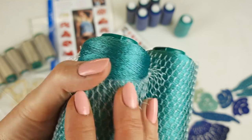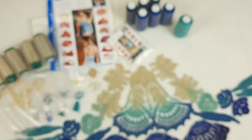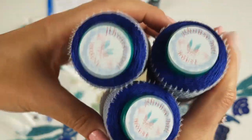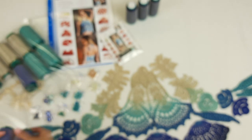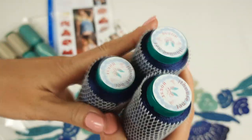Next we have turquoise green color — it's a new color in our store, number 49-526. We have three cones. Next we have this intensive blue color, also new, number 58-523 — three cones. This color is very unique and beautiful. And the last color is a beautiful navy deep blue. You can see these special threads — three small cones. Let's place them all in the package.